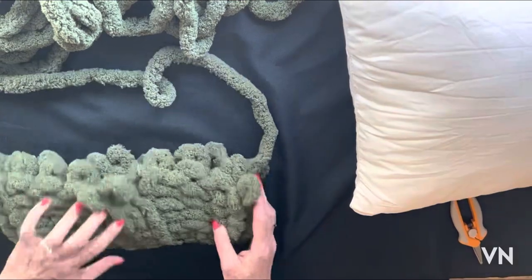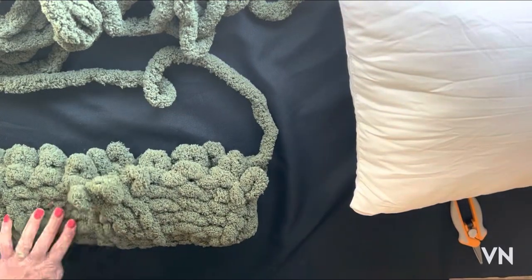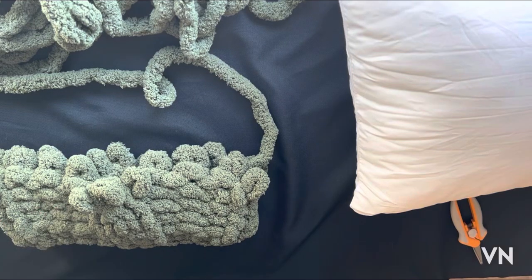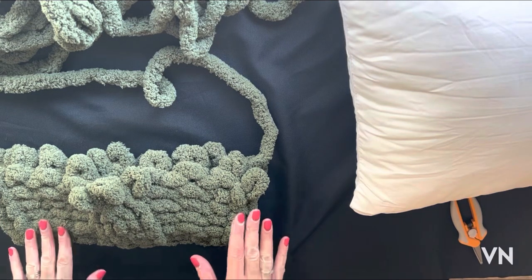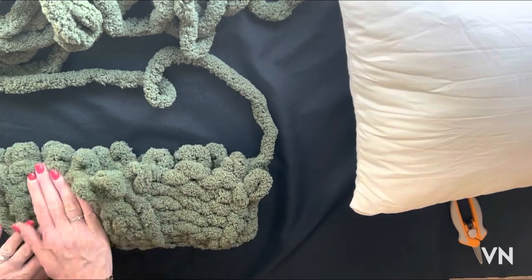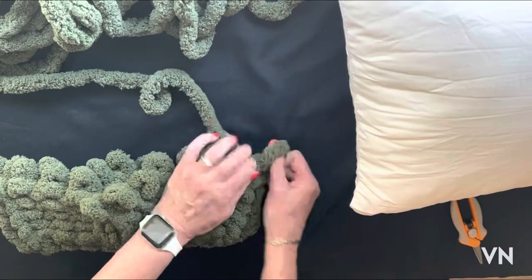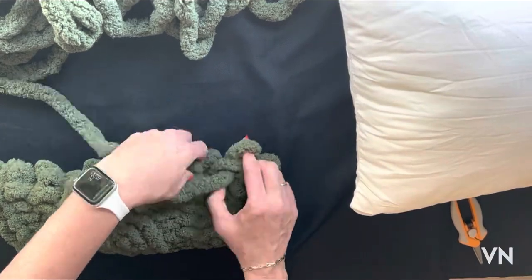Now we're going to go around, since we completed our crossover, and do five more rows of the same pattern. That is knit 1, purl 3, knit 3, purl 3, knit 1. And then knit 1, purl 3.